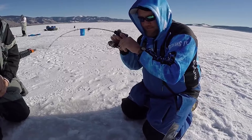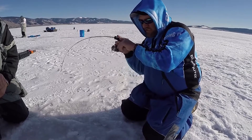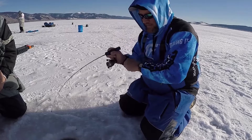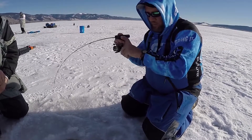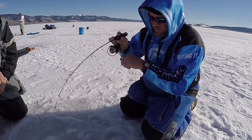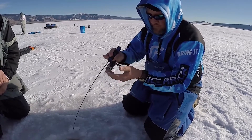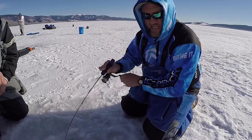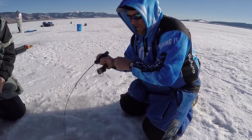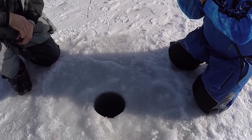I'm fishing a medium light — real, real light power class rod. This is a new Clam Legacy Rod, and it is absolutely handling this fish. Power class of the rod to present the jig is way more important. If I need to present a real small micro application for these fish, even a large fish like this, I need to be able to handle that presentation and the cadence of that jigging technique in order to catch that fish first.